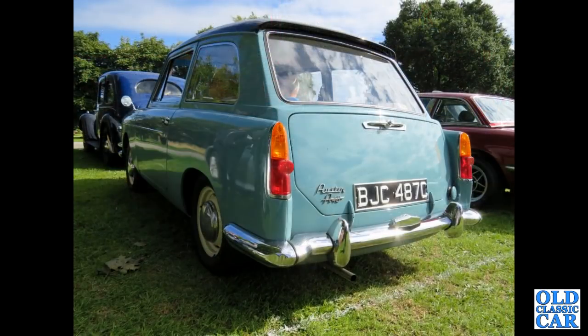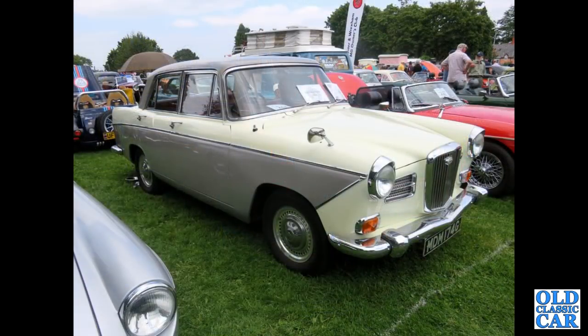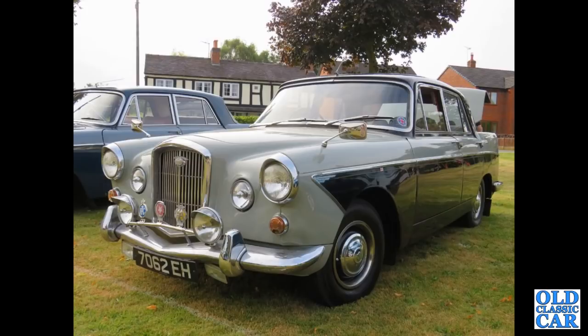This is an A40 Farina saloon with just the opening boot lid — we will see pictures of the Countryman with the lift-up rear window later. Another Wolseley, this time a 1660. Visually you can tell the 1560 and the 1660 apart by the overriders being further out on this car and also a slightly wider rear track. Under the big Farinas now, this is 7062EH — that's a Wolseley 6110.